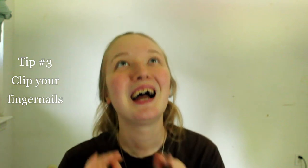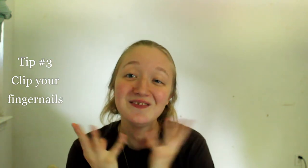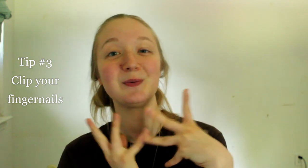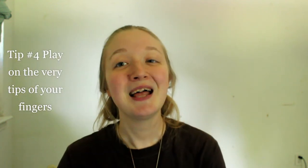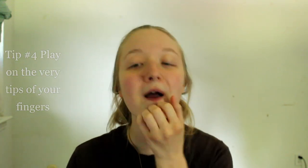Tip number three: trim your fingernails. I know this is kind of hard to do if you like long fingernails, but all you have to do is clip these four fingers, which is what I do. The reason is tip number four — to play on the tips of your fingers — and you can't really do that if your fingernails are long.